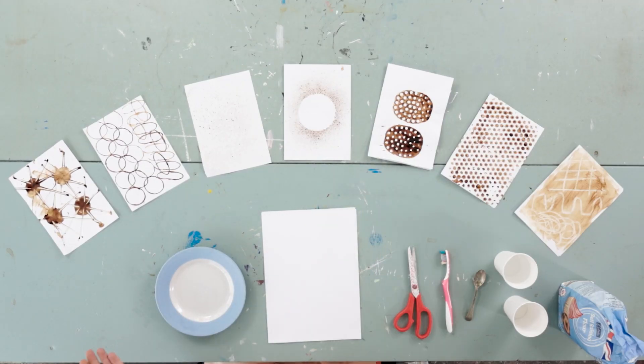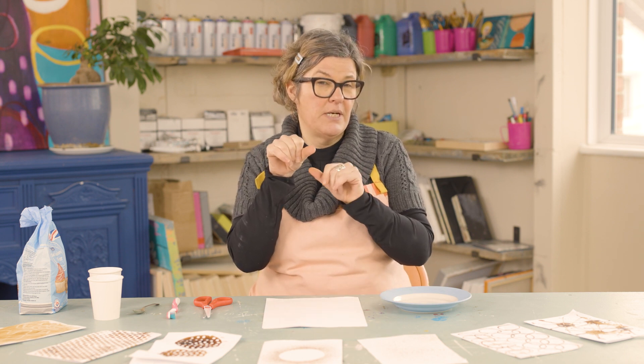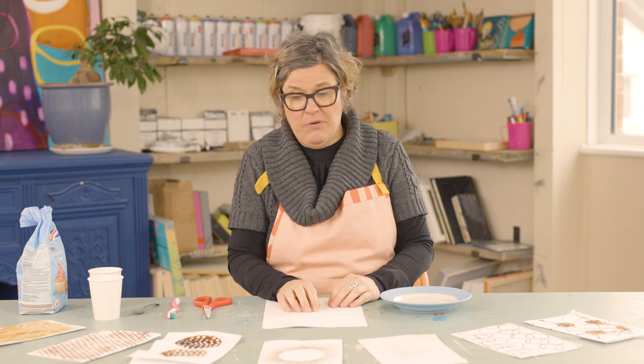On to our next activity where we're going to be creating a cute little collage using some, maybe all, of the coffee prints that we did earlier. Now these do take a bit of time to dry — these have been dry for about an hour. If you don't have that time you can put a hairdryer on a low setting so it doesn't make the coffee splurt everywhere.